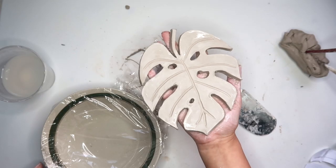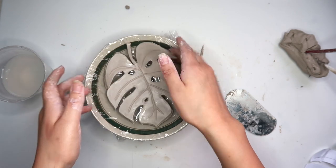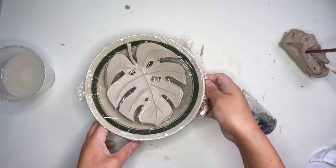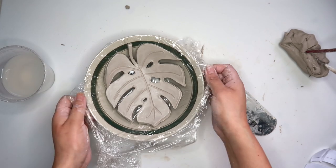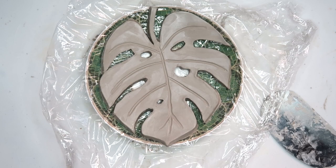Once you like how your leaf is looking, set it aside to dry. I wanted mine to kind of curve up at the ends, so I placed it inside a plate — but that was a little too much of a curve, so I placed it on a flatter plate instead.